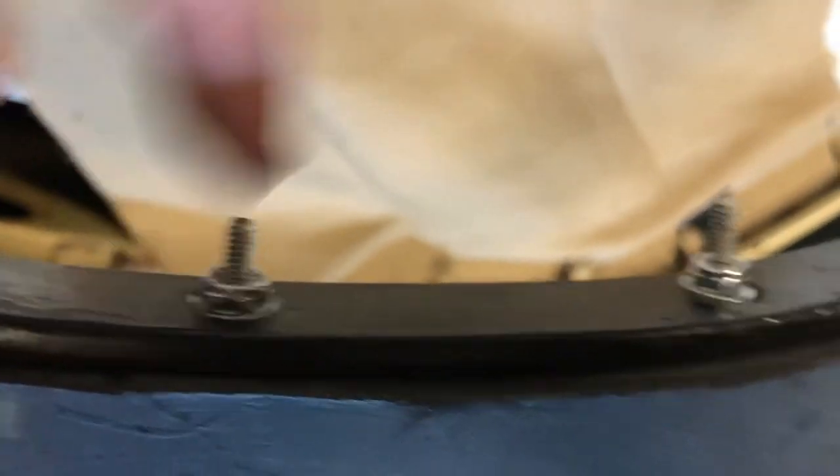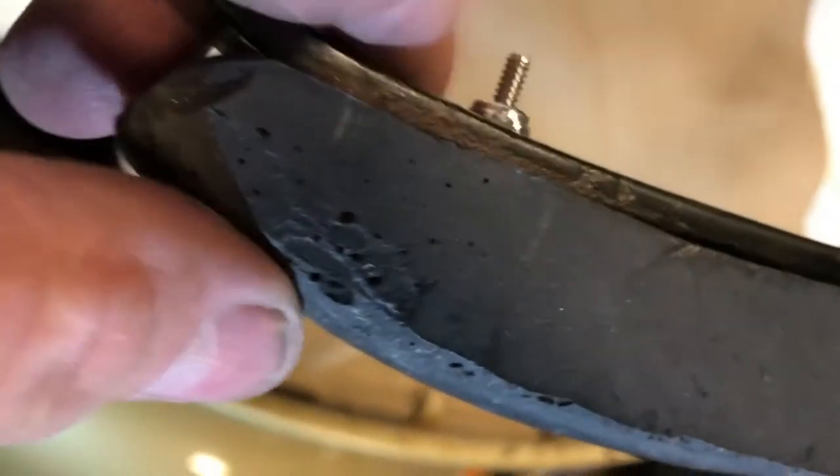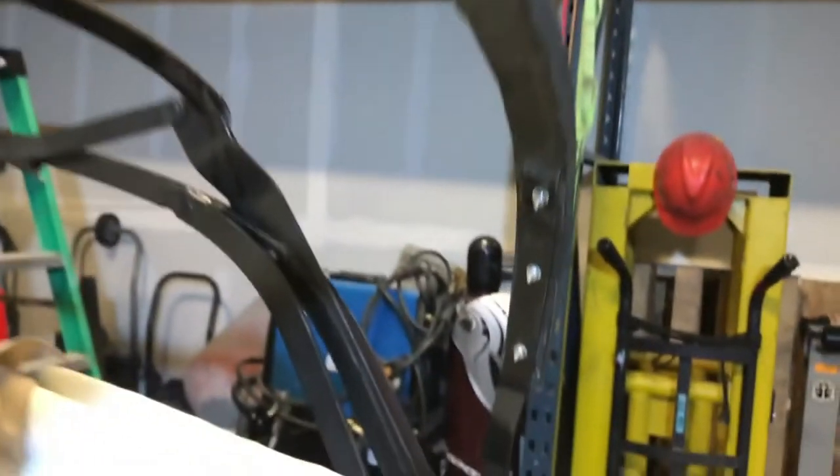I'll be cutting these flush with the nylock nuts and I'll put tape over it so that whatever is here doesn't snag on anything. I have these countersunk — this one actually went too far in, so I'll put it on the other side.